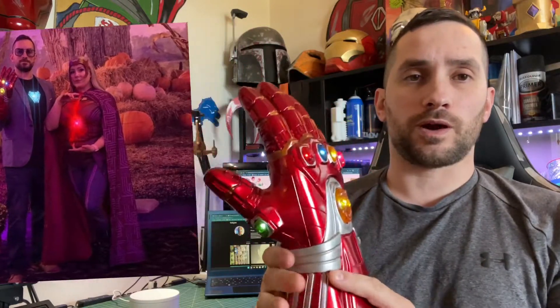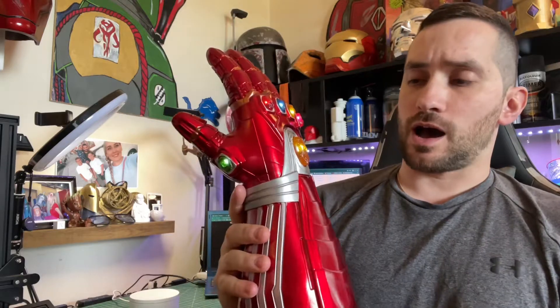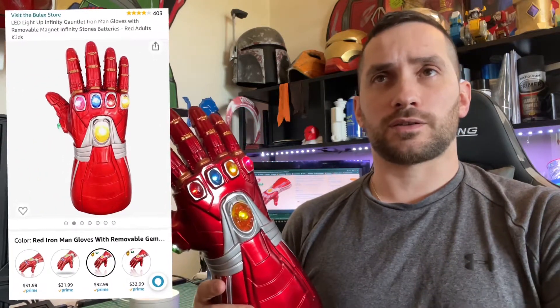I hadn't seen much of these on YouTube before I even bought this, so I just wanted to come on here and do a review. Honestly, I think it's well worth it. You can find this on Amazon — last time I checked, they're around $35 shipped in two days as long as you have Prime.